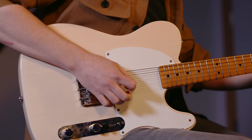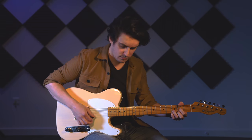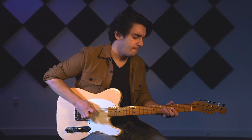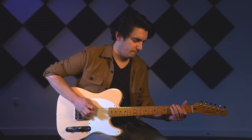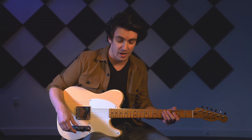This is what the bridge pickup straight through sounds like. This is the middle position on the switch, which brings in the volume and tone controls. So you get a little bit darker sounding pickup, just purely because of the capacitance of the volume.